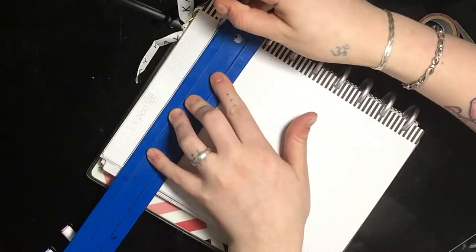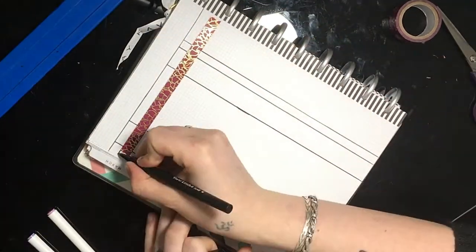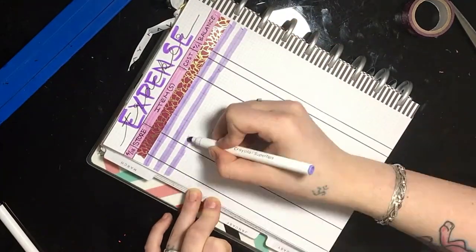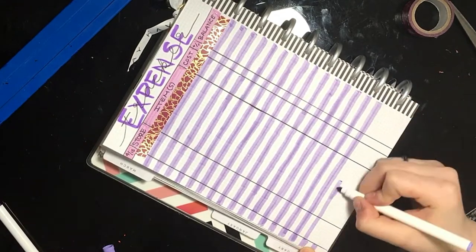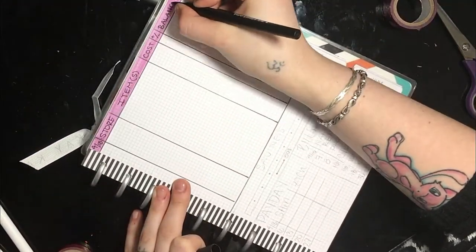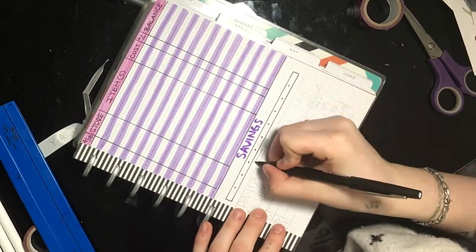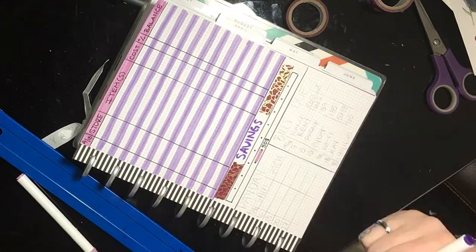My expense tracker looks pretty much the same as usual, except instead of plain horizontal lines to separate expenses, I used my lightest purple marker. It gives it a little pop of color and makes it look more interesting. Because I ran out of room last month, I made sure to put extra spaces in so I have plenty of room to write all my expenses. For my savings tracker, I switched back to the horizontal bar graph — it's not as cute as the jar, but it saves space so I have more room for expenses at the top.